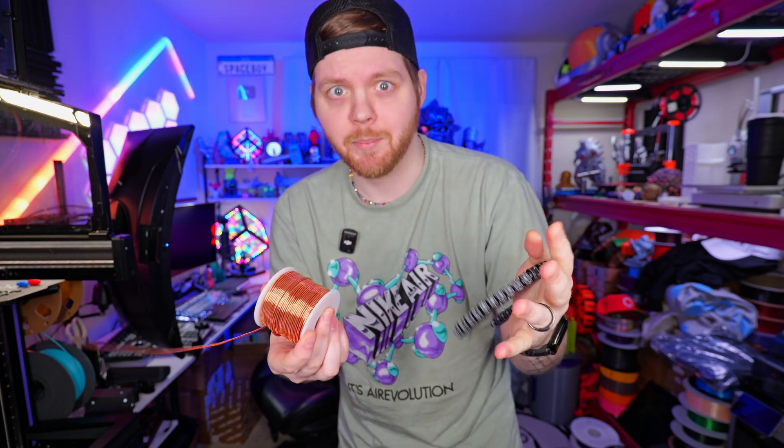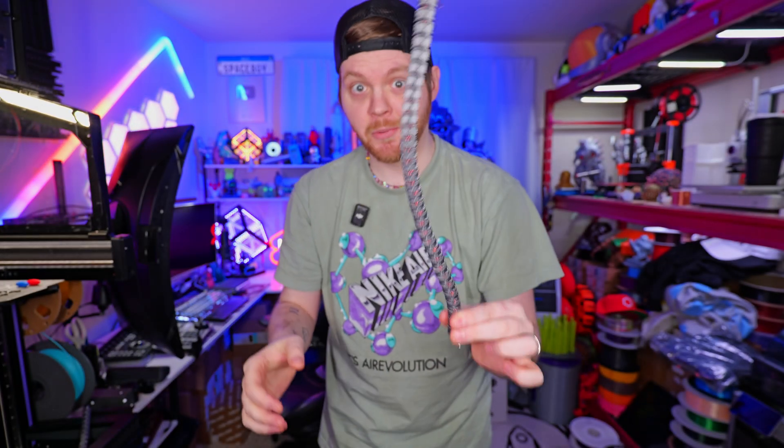Nobody wants a limp tentacle, so this designer actually made a hole that goes through the entire length that you can use some jeweler's wire to actually stiffen up. I've temporarily put this into place, and you can see it's a lot more stiff.